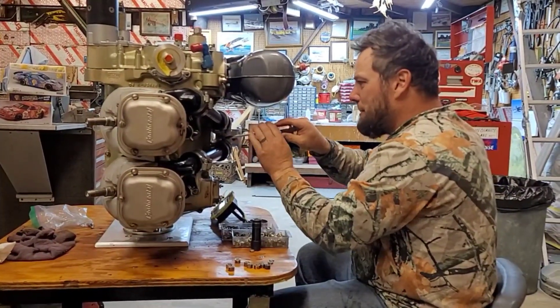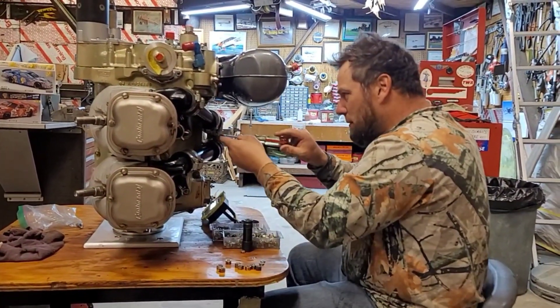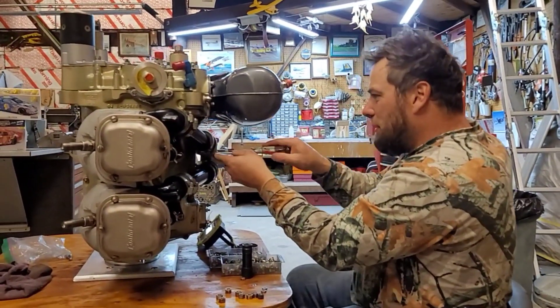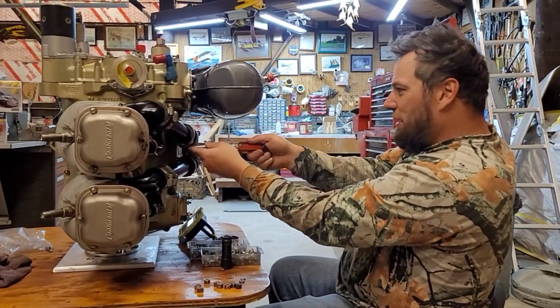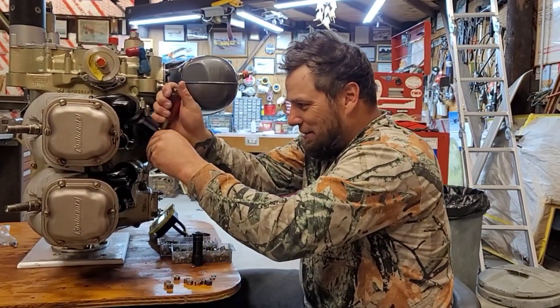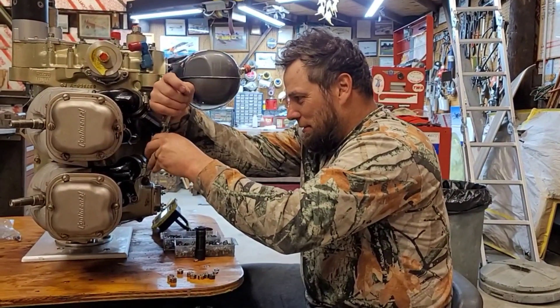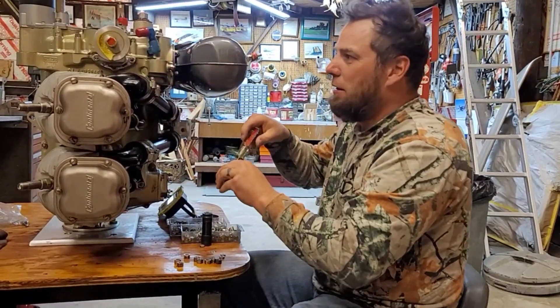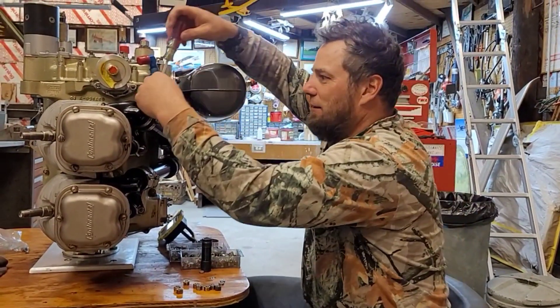How tight are these supposed to be, Dan? How tight are these supposed to be? Do these have a torque specification? You're asking me? You're yelling at me if we get it wrong. That one's all nasty and oily.